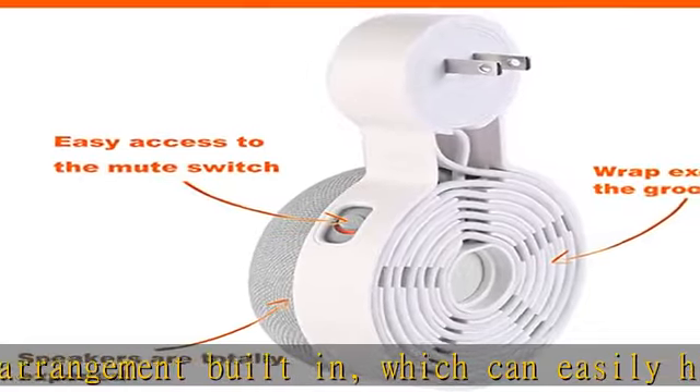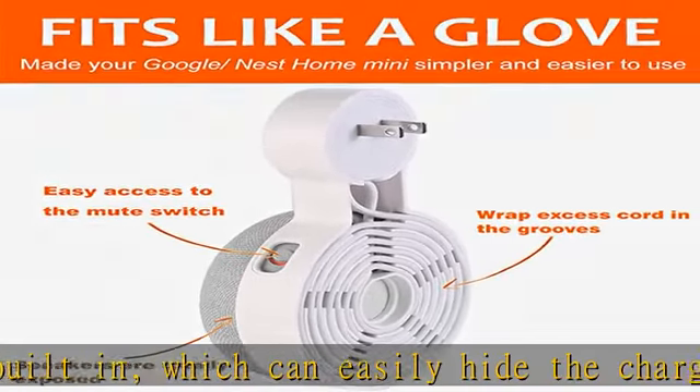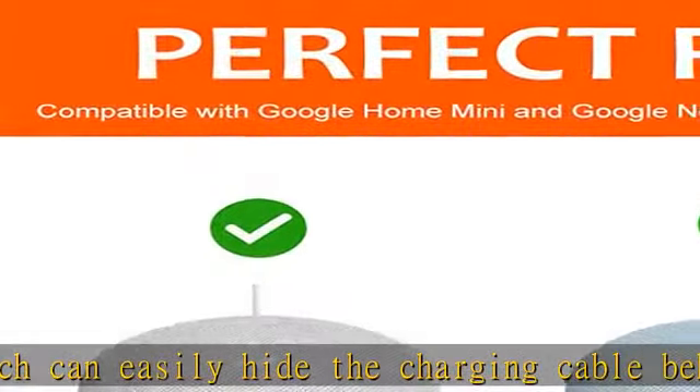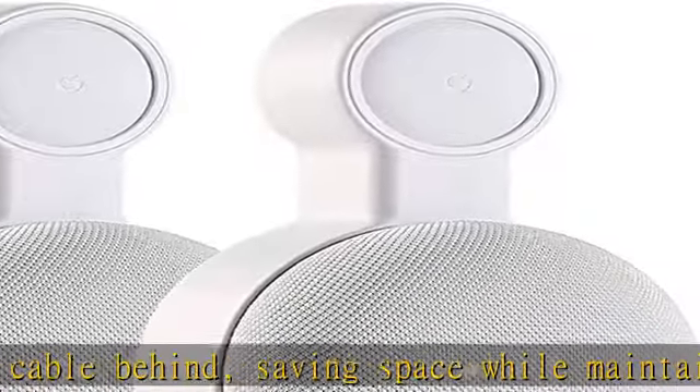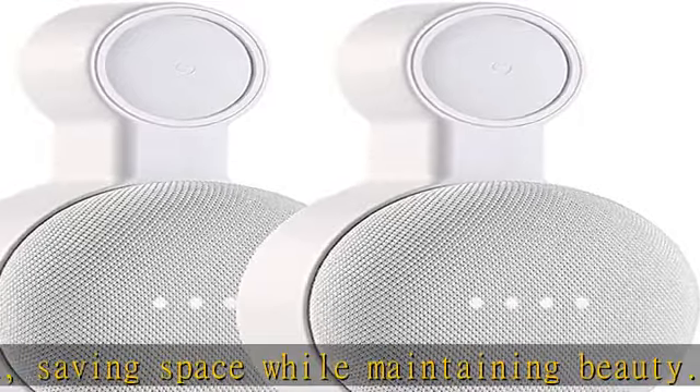What you get: two outlet wall mounts, one user manual, 30 days free money-back guarantee, 18-month warranty, and lifetime technical support for all valued customers. Note: the Google Mini speaker and power plug are not included in the package.